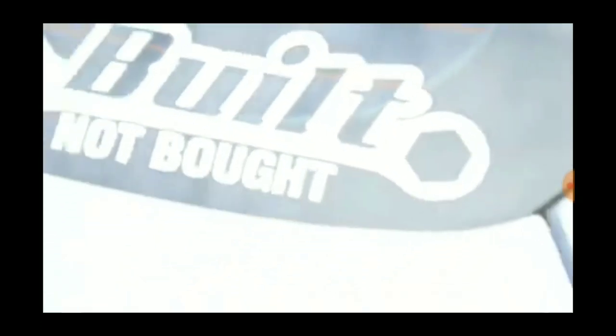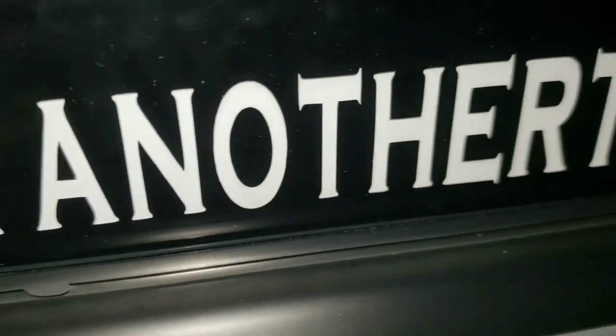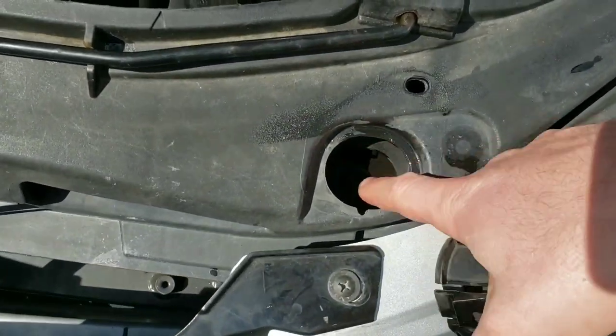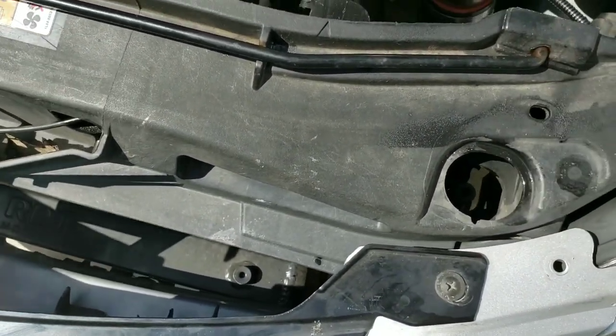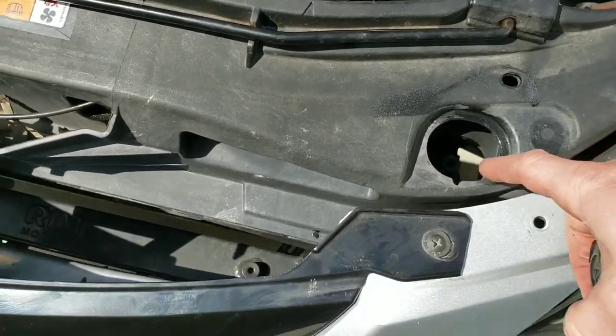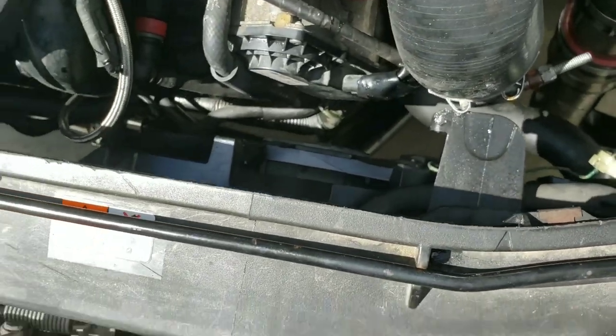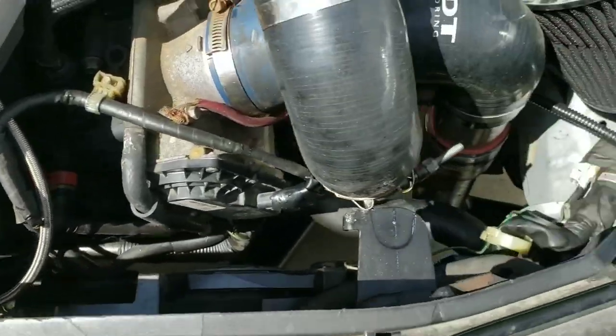Hey guys, welcome to another episode of Just Another Tuner. If you saw my last update, I've had trouble with overheating and I figured out what it is — the radiator is the culprit, so we're replacing that today. There are three little prongs you push in and pull out that hold your radiator in, and it's pretty loose now, so we're going to finish disassembling some stuff and get it pulled out.